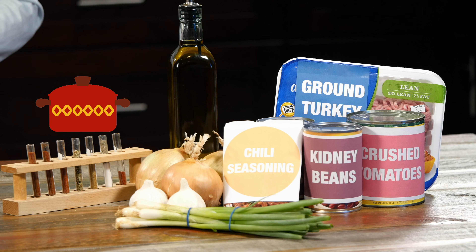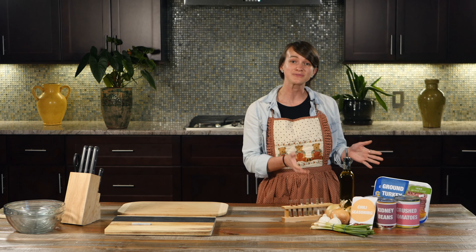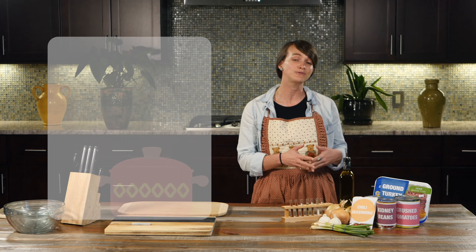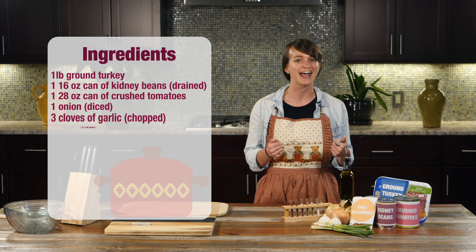That's right, we're making chili. Here we have everything we need to make a delicious turkey chili. A lot of the time you see chili made with ground beef, but today we're using ground turkey as a lean, healthy alternative.